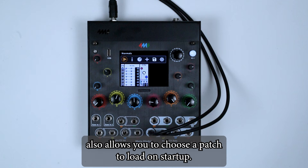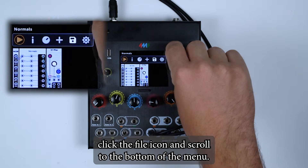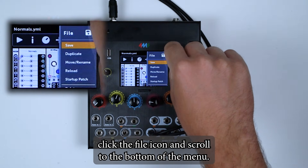Firmware version 2.1 also allows you to choose a patch to load on startup. To select your startup patch, click the file icon and scroll to the bottom of the menu.